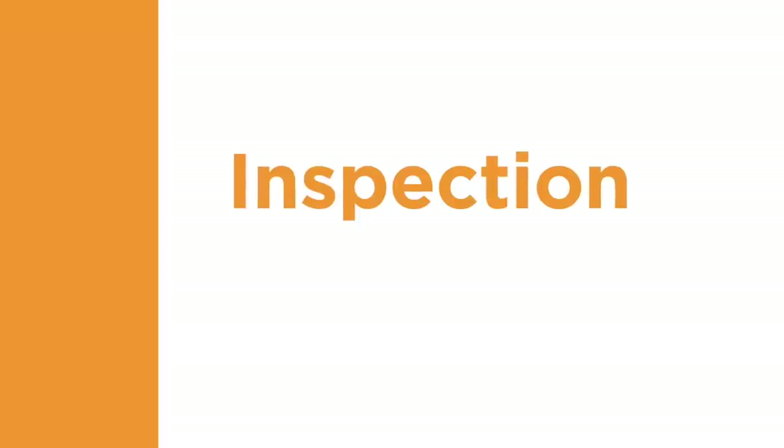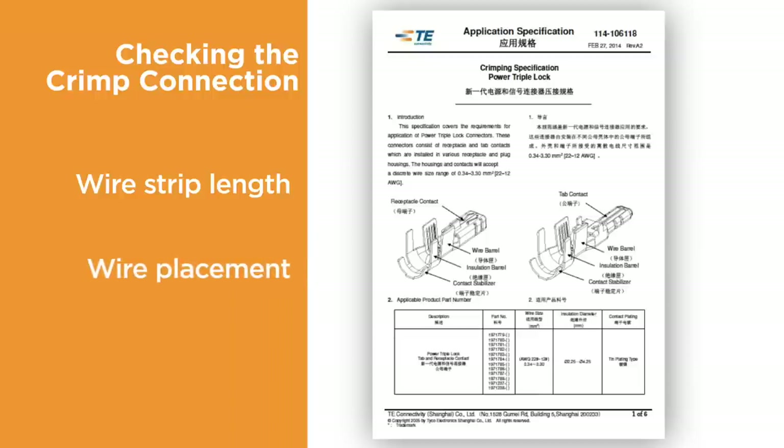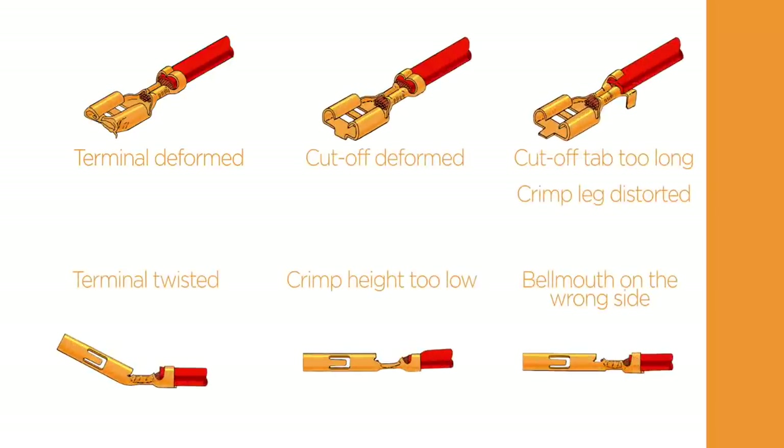Let's look at the final component of a quality termination: inspection. The terminal application specification will contain information about the correct wire strip length and placement of the wire. When examining the finished crimp, first check for any damage to the terminal or the conductor as a result of the crimping process. Note any deformation such as bending, twisting, or crushing of any part of the terminal.